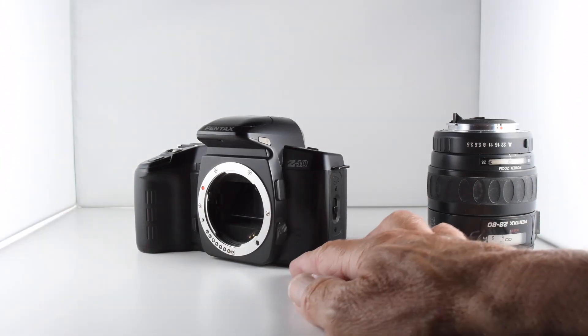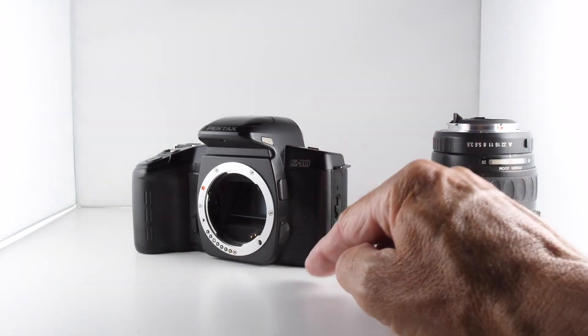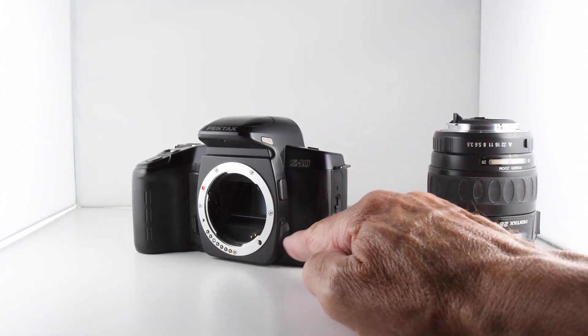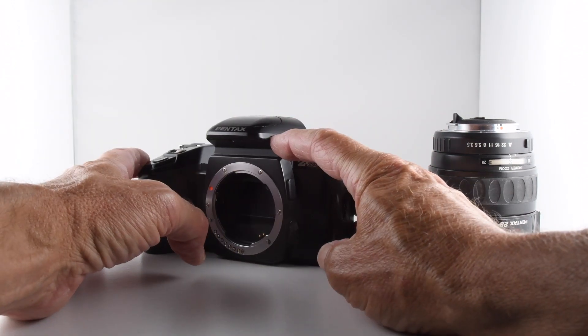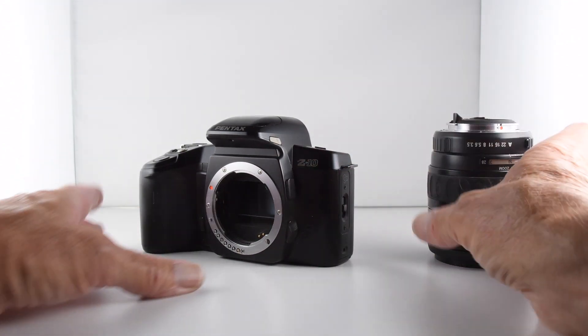While we're on the front here, we have our lens release, and then the only other things on the front are support for a remote release, a manual or autofocus button, and also a lift lever for the flash.